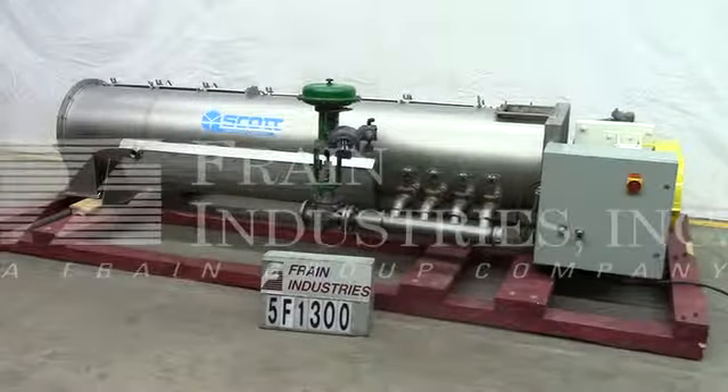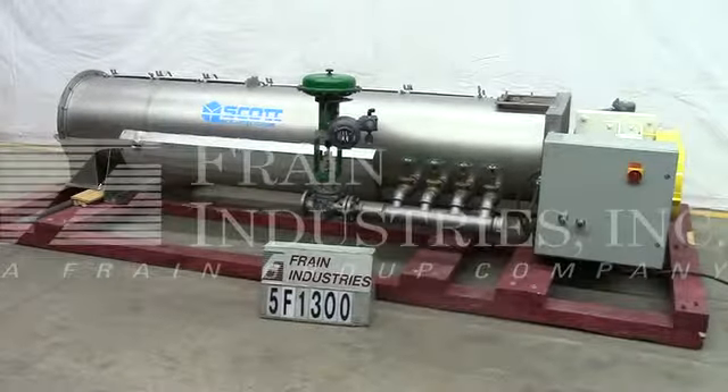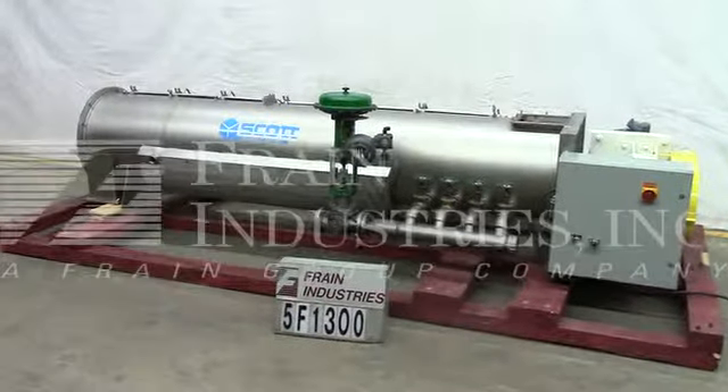Hi, we're the Frame Group service technicians that cycled your Scott Equipment Company mixer. Before powering up the machine, it's recommended you read the manual in its entirety. A manual will be placed with the machine when it's shipped.